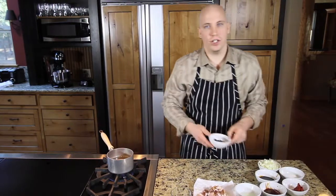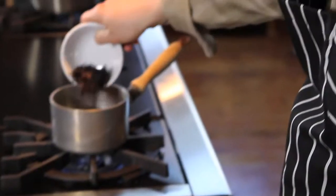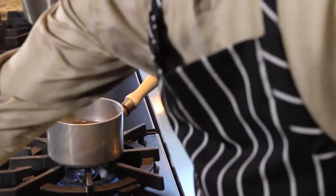Next we're going to take our ancho chilies, put them into boiling hot water, let those cook for about 20 minutes. We're soaking the anchos because we want them to become soft.